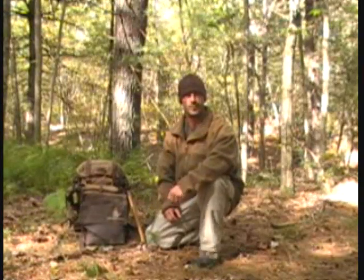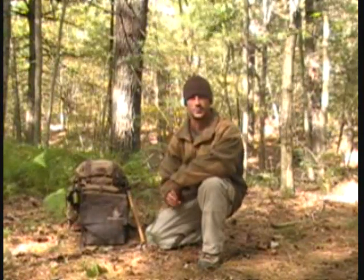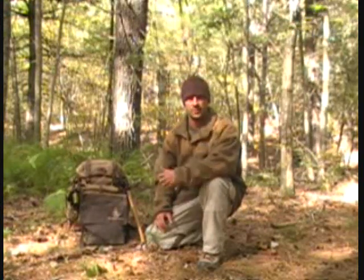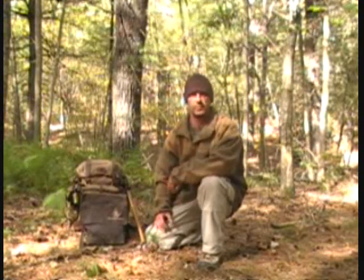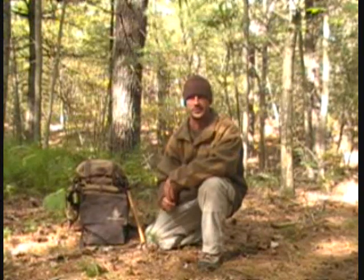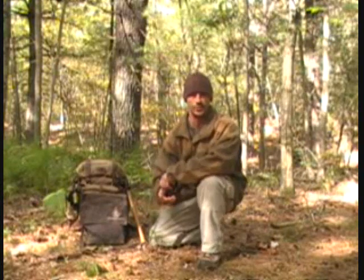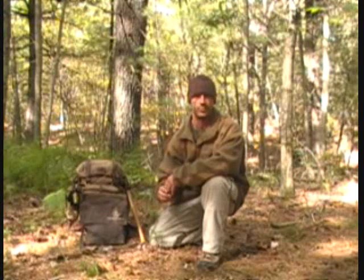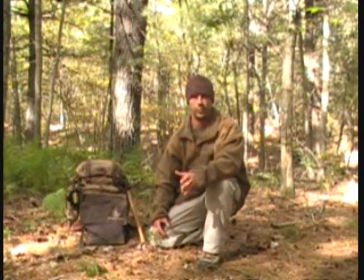All right guys, back for another one — chance to get out in the woods again, the little guy's at school. Got a couple three hours to come out here and mess around. I figured I'd give you guys one of them do-overs. By the title, this is going to be one that I had missed in the land nav series. I had a lot of questions about it, and rightfully so, because I never actually taught you guys about it. It's going to be pretty quick, pretty simple.